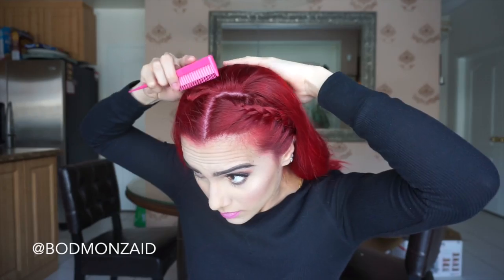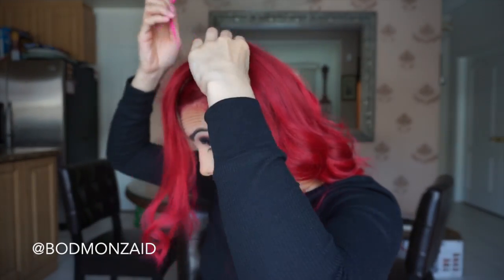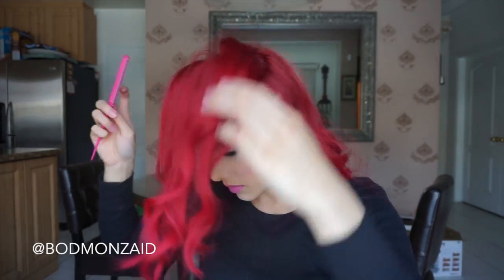Once that is all done — you guys know I love my teasing — we're gonna tease the crown of your hair. You kind of want this to be a big tease. I prefer this hairstyle with a big tease, it just looks so much cuter. I'm just gonna speed through this part — you guys know how to tease, just go with your preference. I actually like a lot of tease for this one.